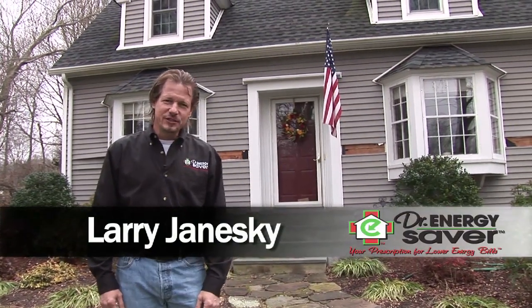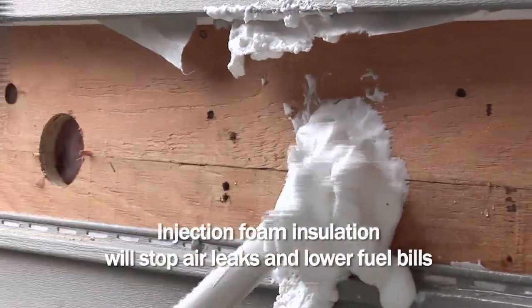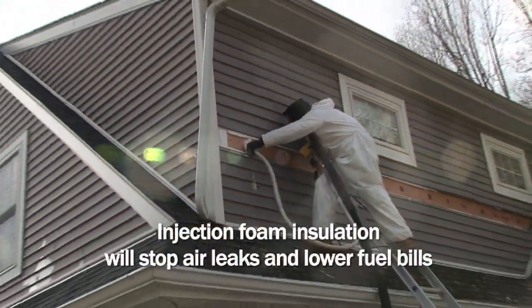Hi, I'm Larry Janeski from Dr. Energy Saver. This house is an old cape that's been added onto, so now we're going to inject foam insulation into the walls to make the walls leak less and be more energy efficient. Let's take a look.